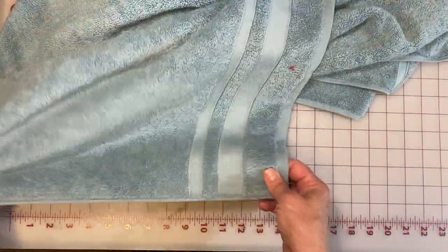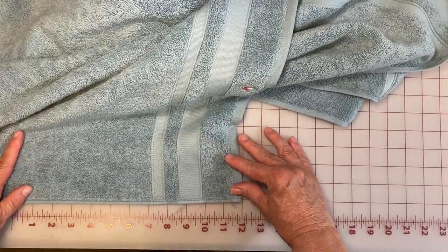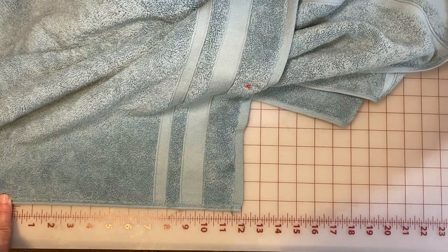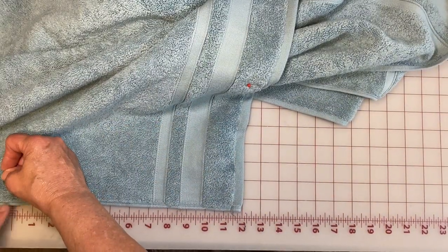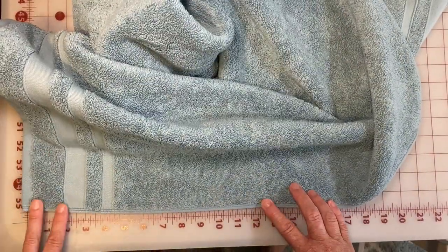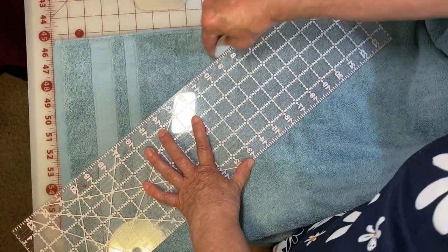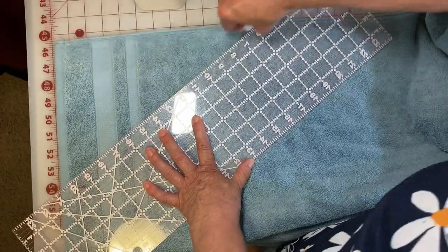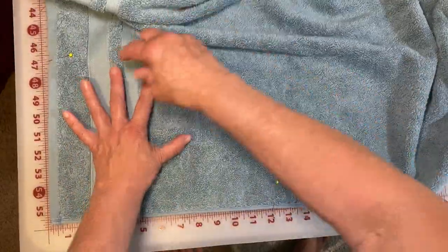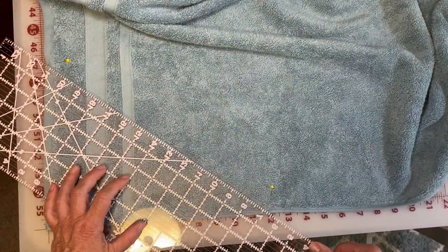Now we've got the space for the neck, and we're going to move right on to mark the space for our arms. From the corner of the towel at the top, we're going to measure down 12 inches and mark that with the pen. We do the same thing on both sides. Then we're going to take our long ruler with the tailor's chalk or pencil and mark a straight diagonal line from the 12-inch mark at the neck to the 12-inch mark down the side of the arms.